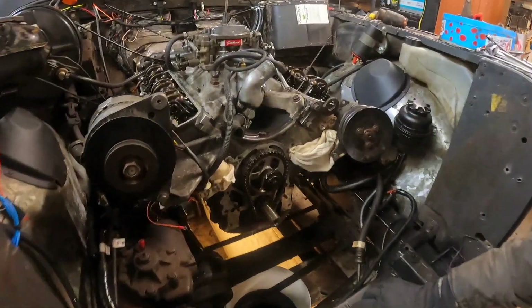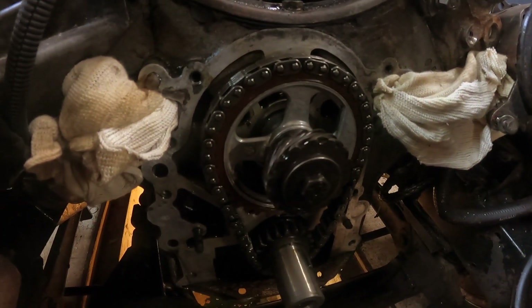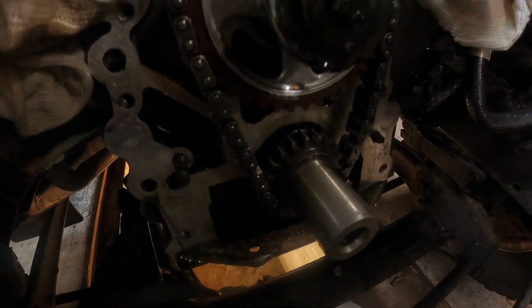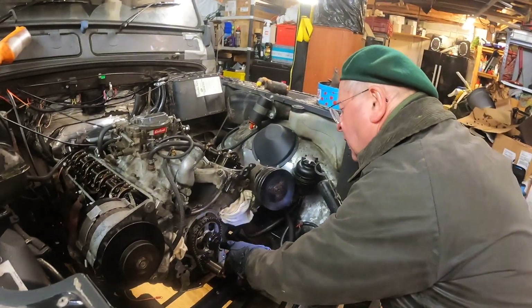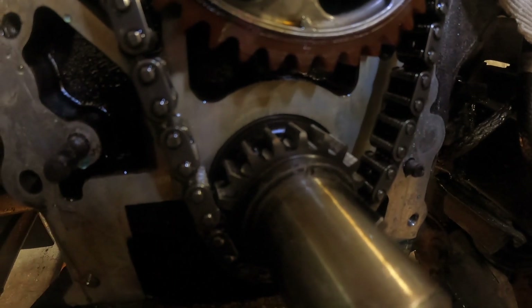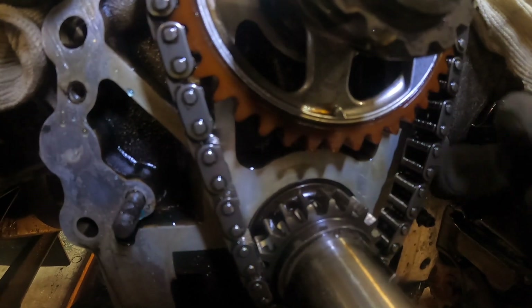Right, so we've got the front timing cover off, as you can see here. This here is the main pulley that drives the camshaft, and this below is the crankshaft. But something's weird, isn't it, Dad? What are your thoughts? Because the dots look fine - the dots are aligned. I don't know if you can see it here, but there's that mark just there. There's a dot below - take my word for it, those are lined up.